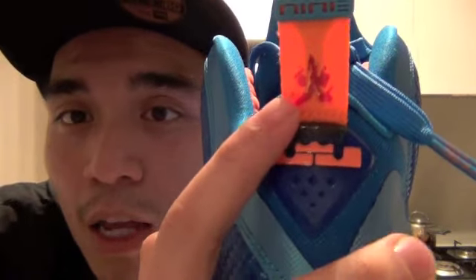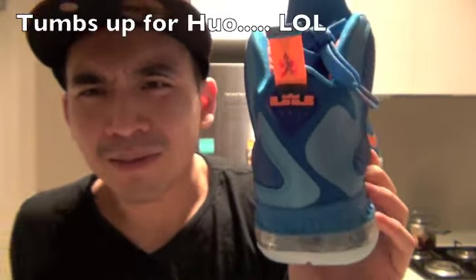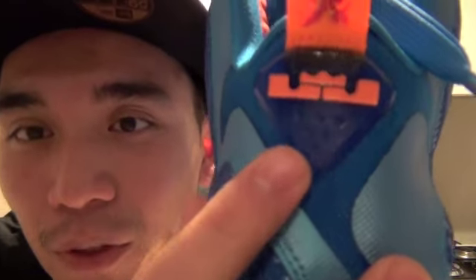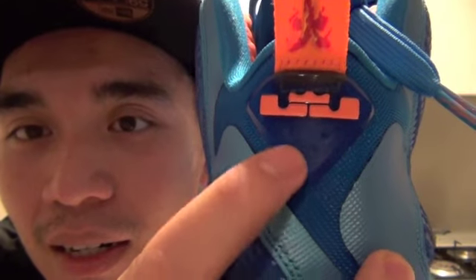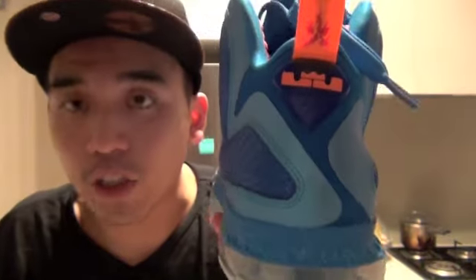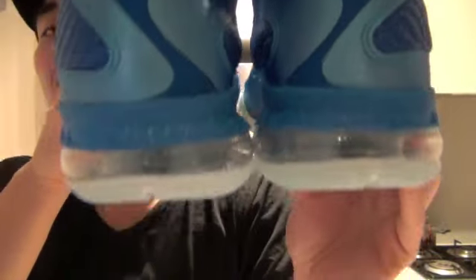There's a picture of fire here, and my friend told me this is a Chinese word that means 'fire' — they say something like 'huo' in Chinese. There's the orange LeBron symbol at the back with a few dots. This is the left part of the shoe which says 'LeBron,' and the right part of the shoe says 'James' — so together it reads 'LeBron James.'